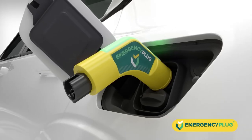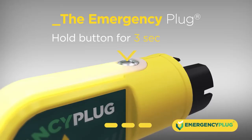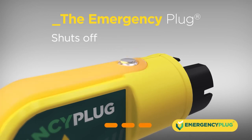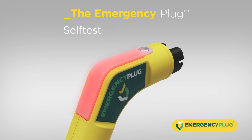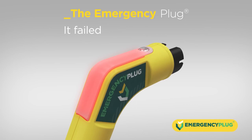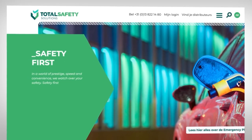The plug is not locked and can always be pulled out of the vehicle at any time. The emergency plug can be switched off by holding the button for three seconds. Release the button after it flashes orange and the plug shuts off. In the rare case the emergency plug turns red after the self-test, it has failed — do not use the plug and contact Total Safety Solutions or an authorized service point.